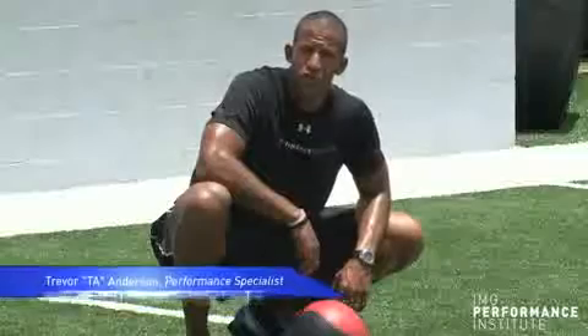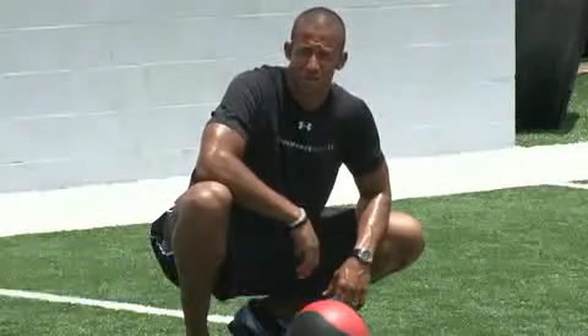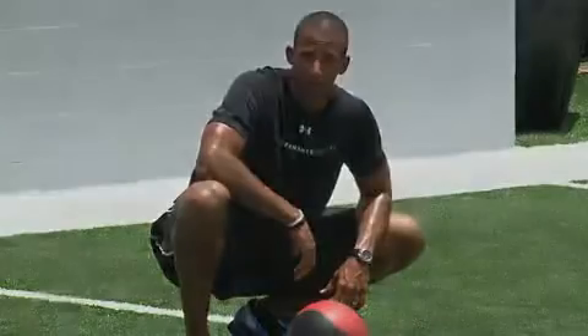Hi everybody, this is Coach T.A. with your fourth installment of my Medicine Ball series. This one is called Pillar to Punch. This is a very explosive exercise that involves the core as well as lower body power, and it will make you better.